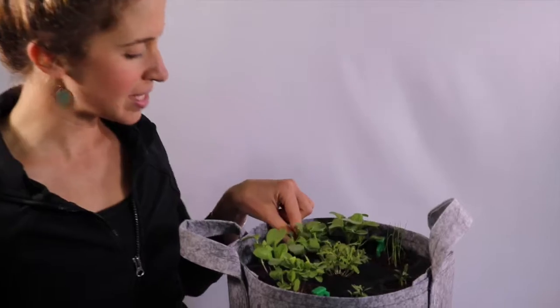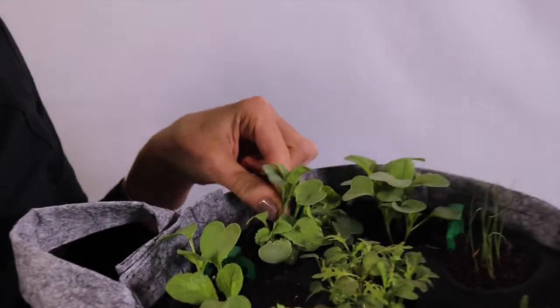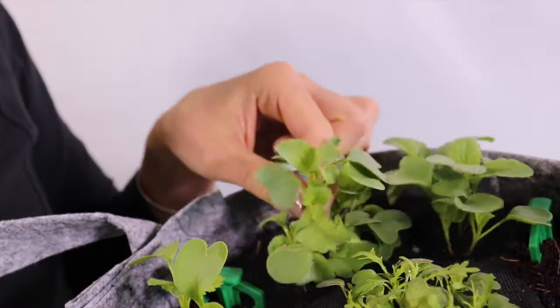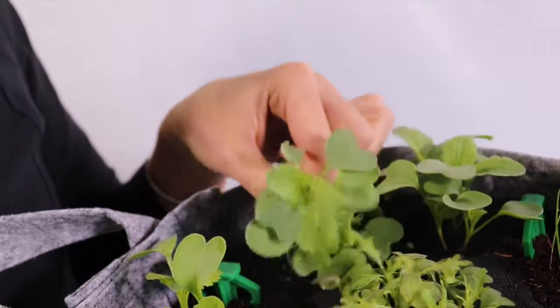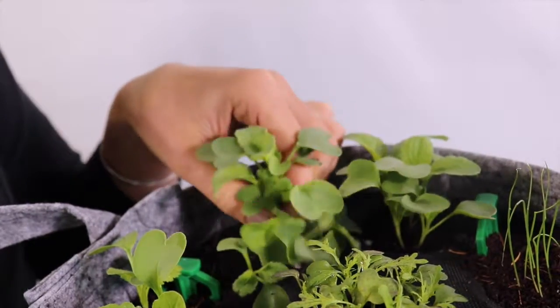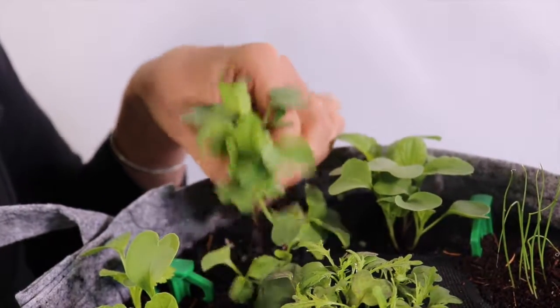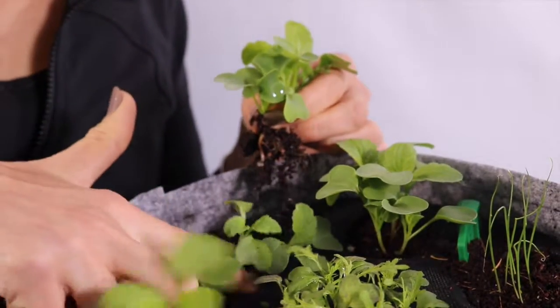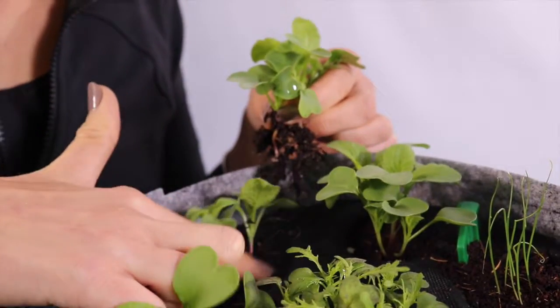Then select the two healthiest looking plants and pull out the extras with your thumb and pointer finger. And then gently pat down the soil around the remaining two plants.